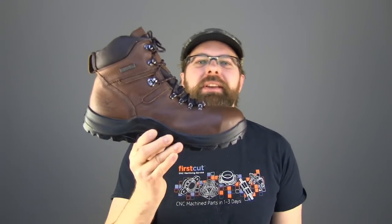Look at that — I can fold that in half. Thorogood has attached a ton of guarantees to this boot, and the one that's really got me shocked is a 30-day comfort guarantee.